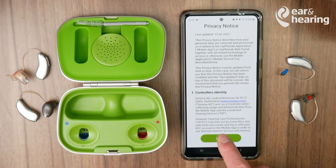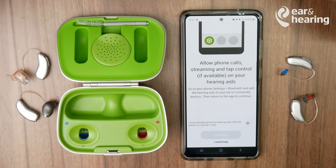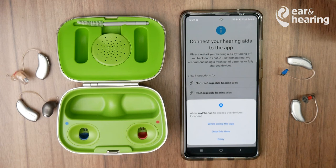Press I Agree to the conditions. If you followed the pairing procedure before, your hearing aids should already be paired — press Yes, then Continue and Continue.